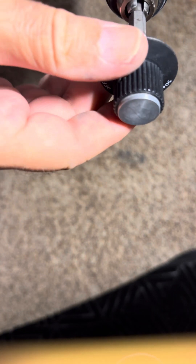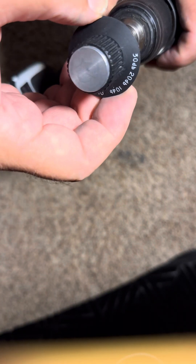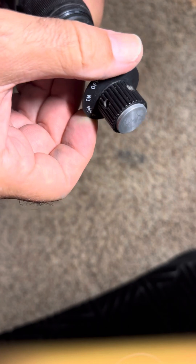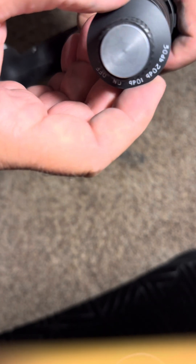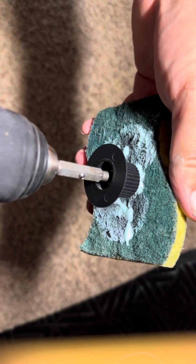Here is one more fairly filthy, disgusting knob from the HRO 500 that I've tried to clean, and it came out like this but it still doesn't look very good. So again I'll try the drill method on this one and see what it will do.